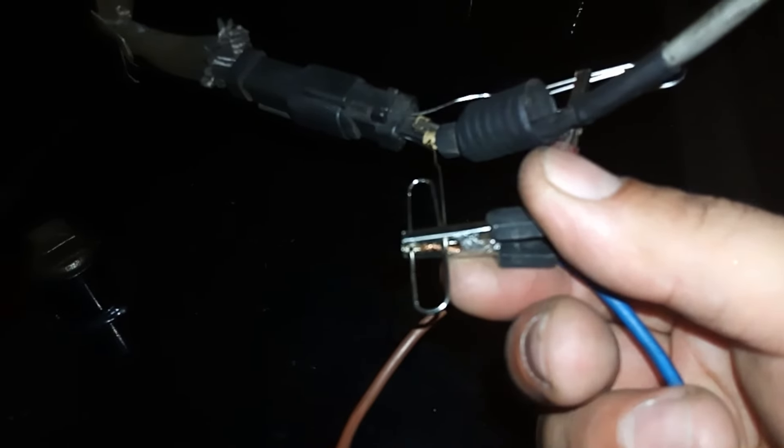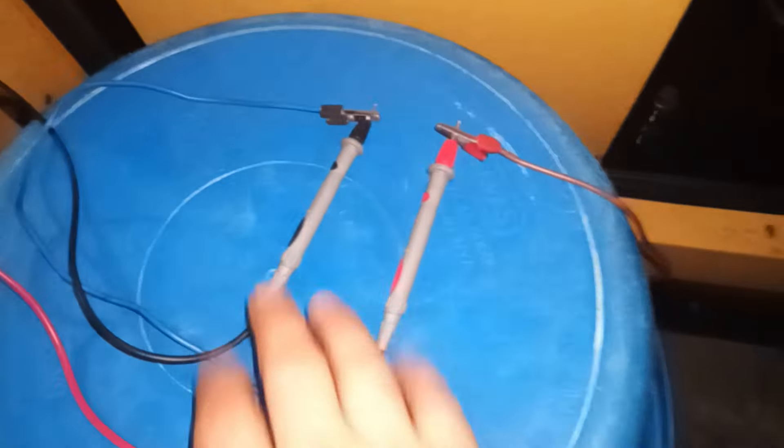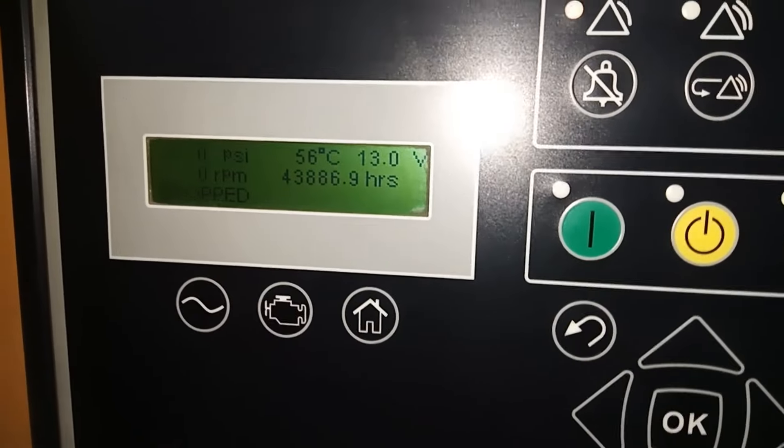I've already back-probed the sensor's connector with a paper clip, and I have alligator clips attached to the paper clips. The other end of the wires has been attached to my multimeter, which I've secured with a zip tie.